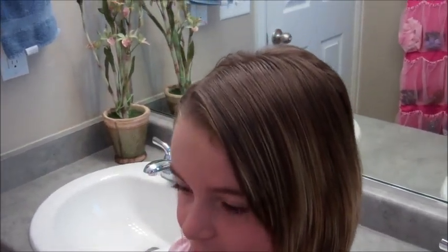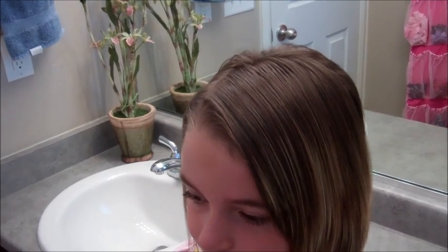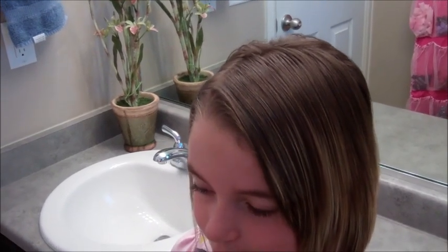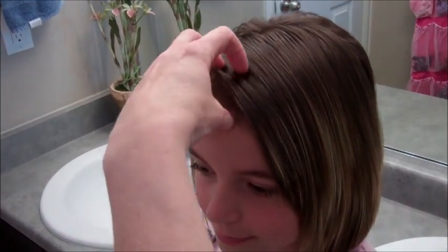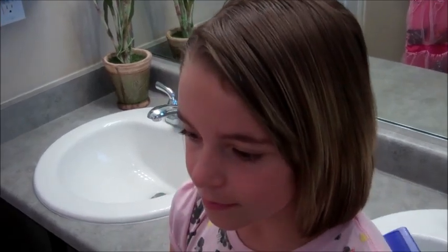We're going to do a short hairdo style on her. You can see she's just got short hair, and sometimes it's hard to do different things with hair this length. This is a fun little thing we've been doing that we've liked. It helps keep her shorter pieces right here. She's got bangs and they get in her face a lot, so this is something we've been doing to help keep them out of her face.